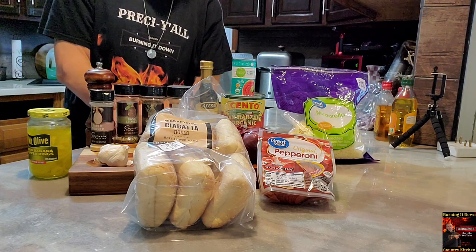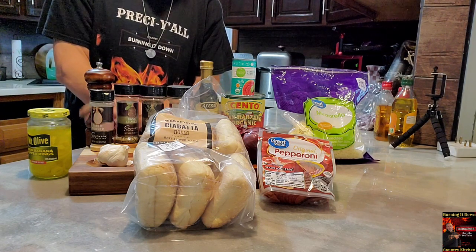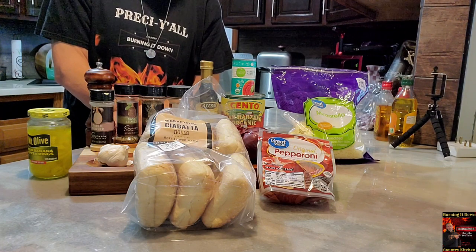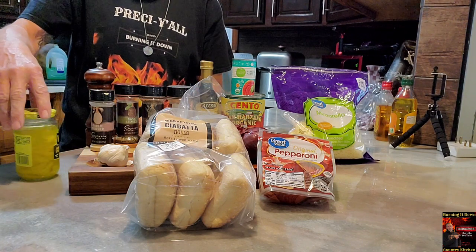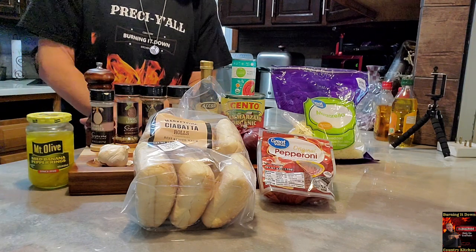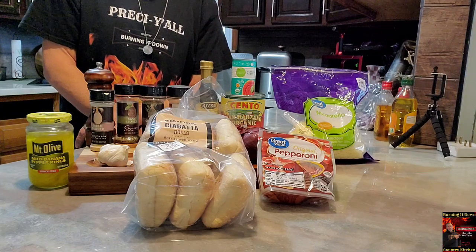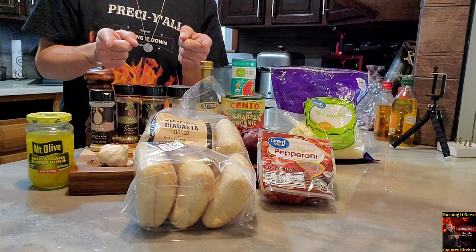Then whatever pizza toppings you want. I'm going to go with pepperoni and some onion. Mrs. Burnt Down is probably going to want some banana peppers on hers. I've got some black olives too — I'm going to probably throw those on mine as well.